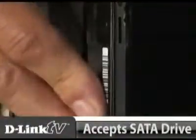Just insert a SATA hard drive and this enclosure works as a network point, allowing anyone on your network to save and backup files on this unit.